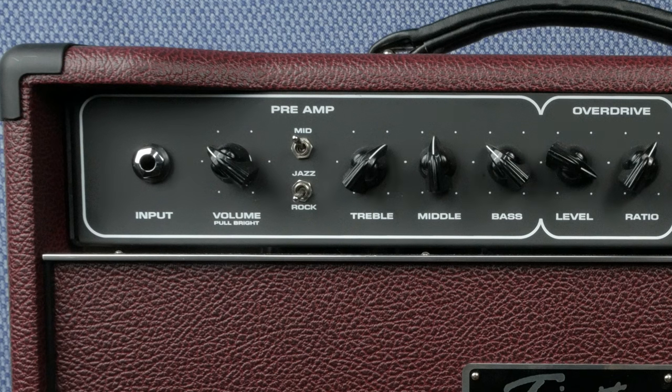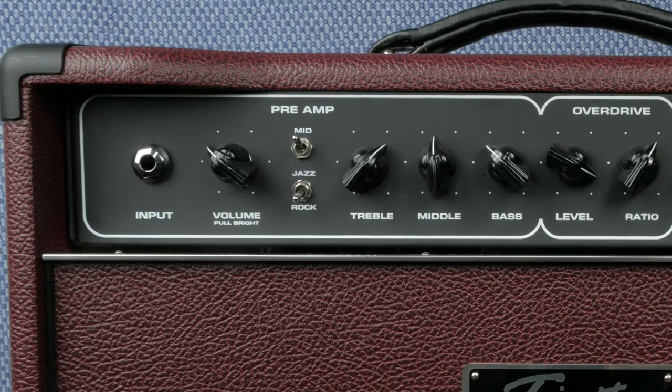Treble, middle, and bass work exactly like you would expect. The overdrive section has two controls: level and ratio. Level is the amount of gain or distortion, and ratio can be used to balance the OD channel with the clean channel — in practice it acts much like a volume for the OD channel. The preamp boost and the overdrive channel can only be activated with the foot switch; without it, both effects will remain bypassed.